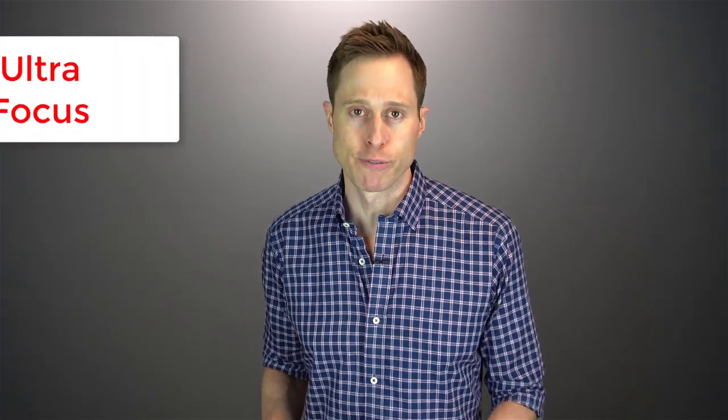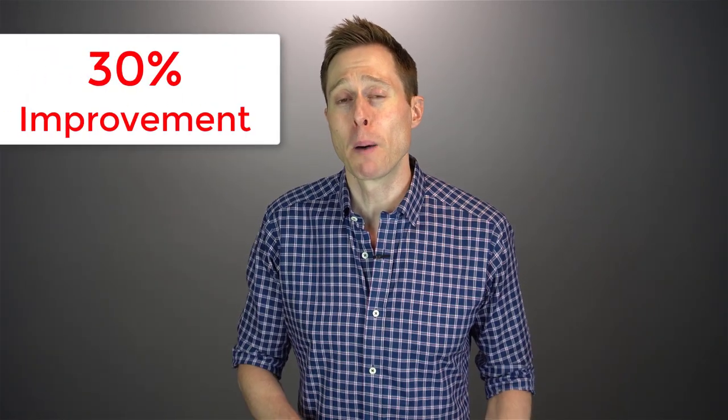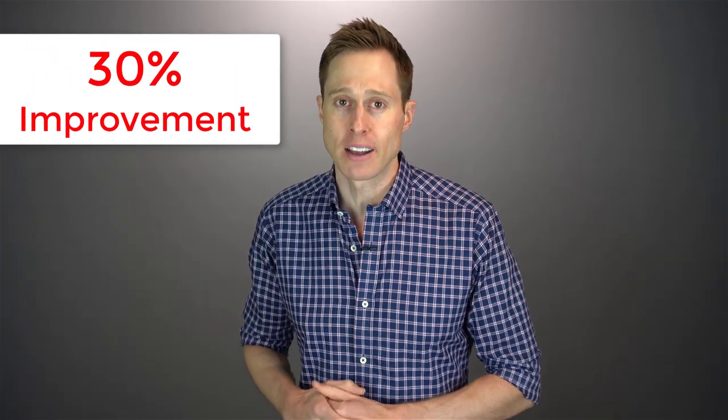For very difficult listening situations, ReSound has also added a new program called UltraFocus. UltraFocus will basically have a very narrow pickup range right in front of you — so wherever your head turns, that's where it's going to be picking up sound from. This is supposed to improve your ability to understand speech in a background noise situation by up to 30% above and beyond what you can get from All Access Directionality. Of course, if you really want to improve your ability to hear in background noise even more, you really want to use a remote microphone or the multi-mic.